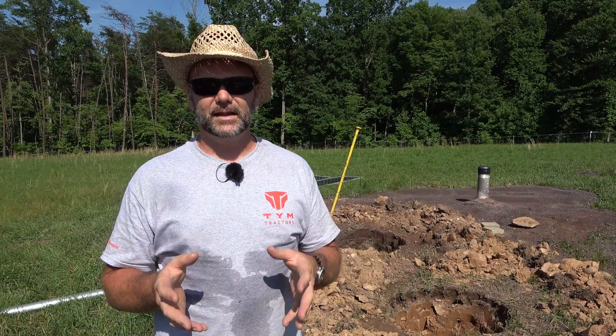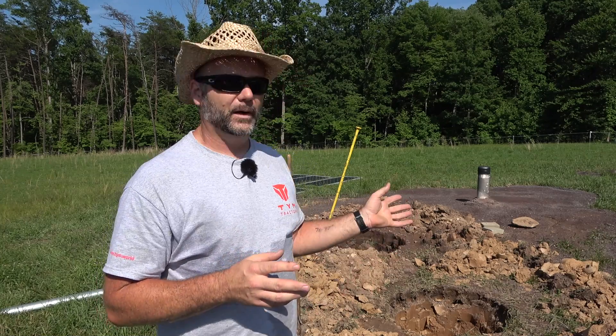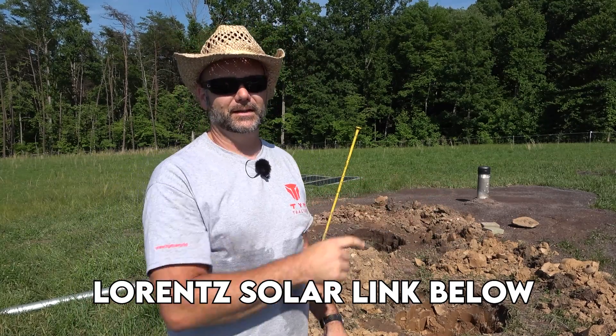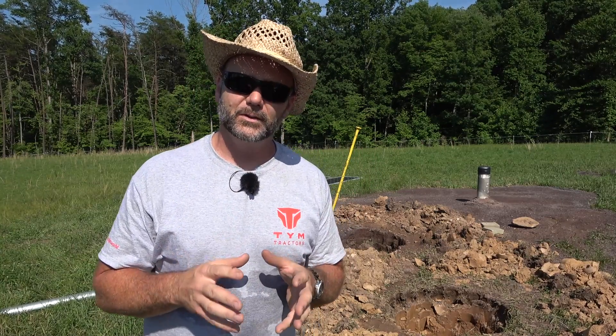What we're doing today is setting up for Lorentz Solar to come out here and get our solar panels all set up and our solar well pump. If you missed the video last week, I'll post a link at the end of this video where we dug our well - that's what that pipe sticking up is over there. Today we're going to do a little bit of preliminary work. We're going to be putting over a thousand pounds of concrete in each one of these holes. We've got a little bit of specialty stuff we're going to do to our post. Just working by myself, getting stuff done.